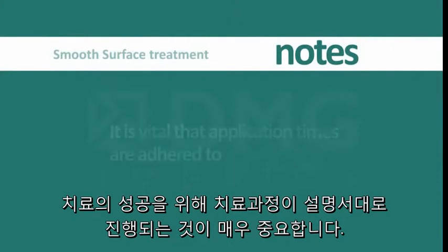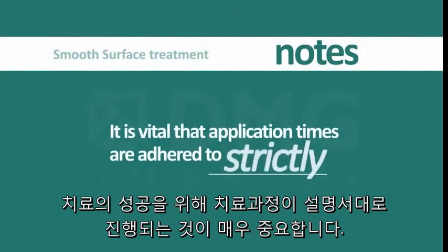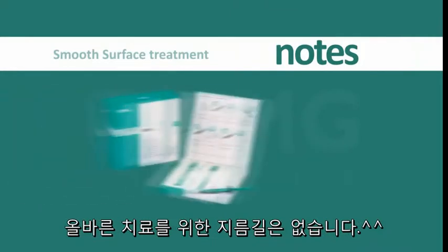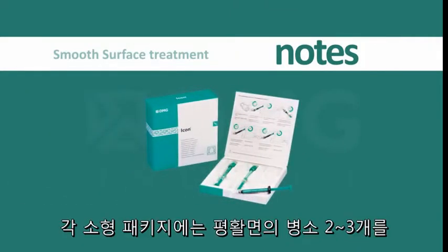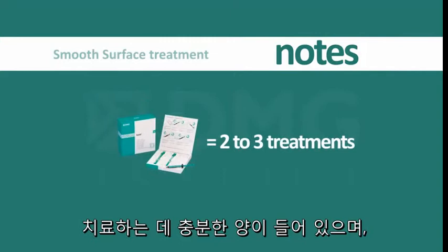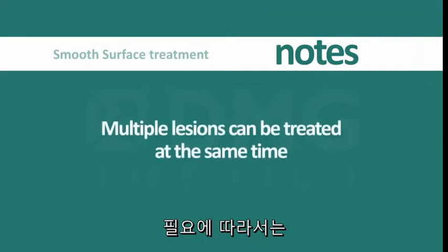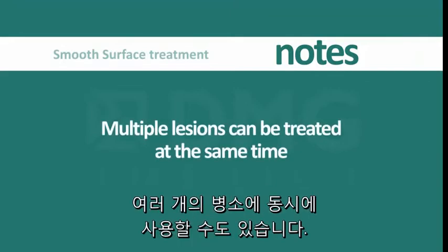We recommend that you follow the full instructions for use until you are comfortable with the steps. It is vital to the success of the treatment that all application times are adhered to strictly — there are no shortcuts. Each patient pack contains sufficient material for the treatment of two to three lesions on smooth surfaces and is designed to be used on one patient. If required, multiple lesions can be treated at the same time.